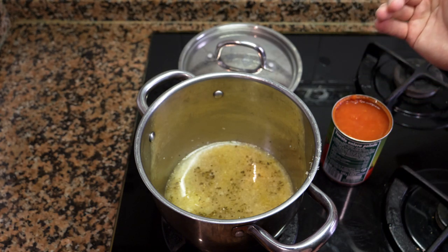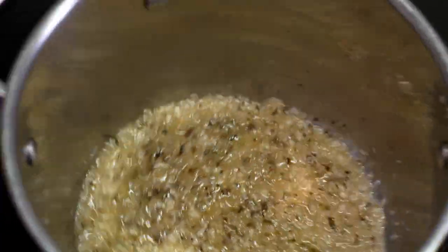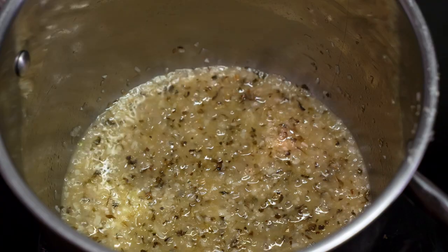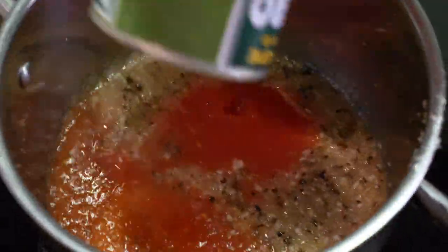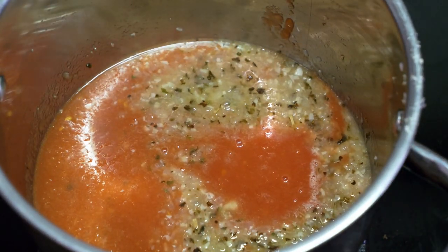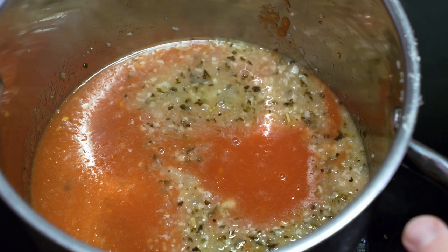After the wine has reduced for a few minutes, add the tomato sauce, bring it up to a boil, then let it simmer on low heat for another 20 to 30 minutes. The reason we cook it for so long is that simmering the tomatoes with all the other ingredients reduces the liquid while intensifying the flavors. Now I'm going to show you how to clean some of the seafood for the cioppino.